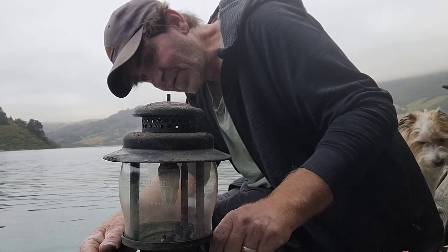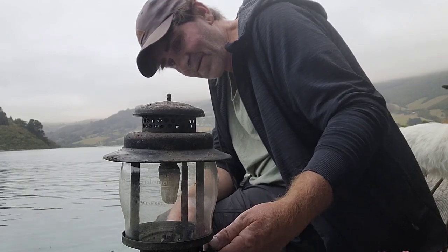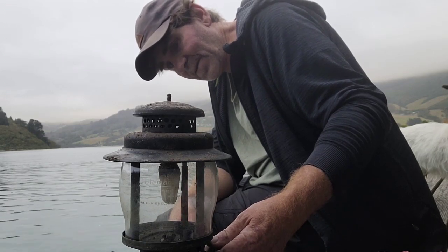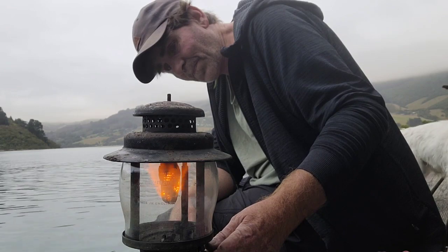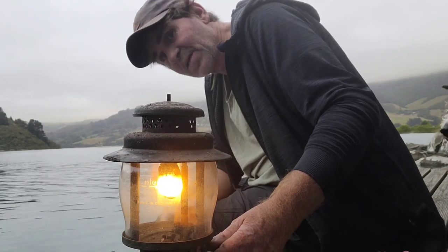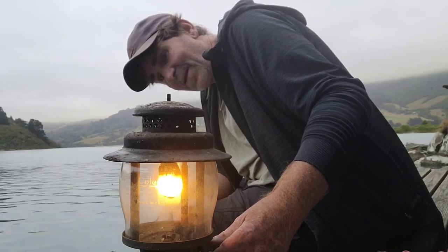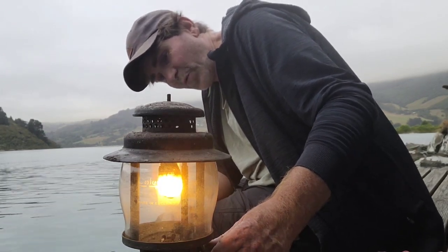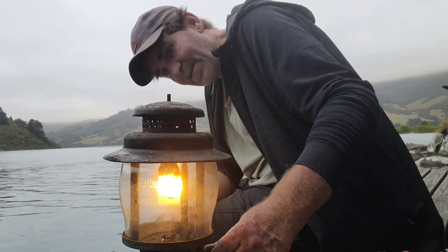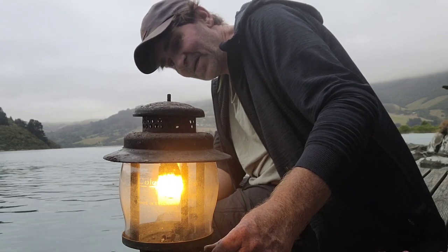We'll just crank open the valve a little bit - it's probably quite dry in there. Just crank that around and see what happens. Oh, there she goes! Look at that - who knows how many years, it could have been fifty years sitting in a barn, and now she's going. Look at that - beautiful! A bit of the dust and stuff burning off - she's certainly seen some action.